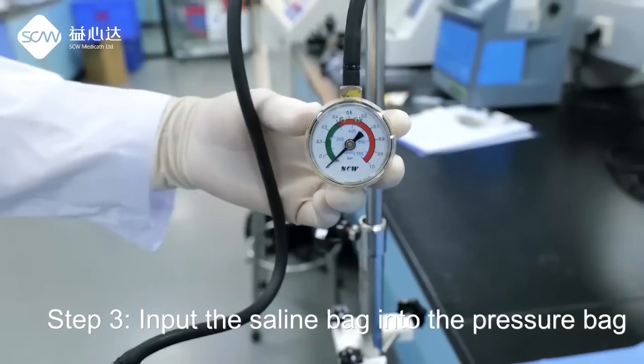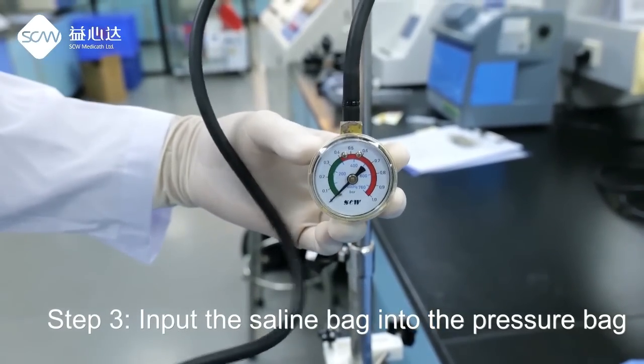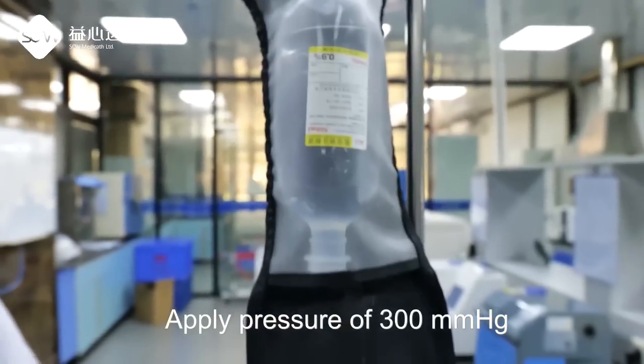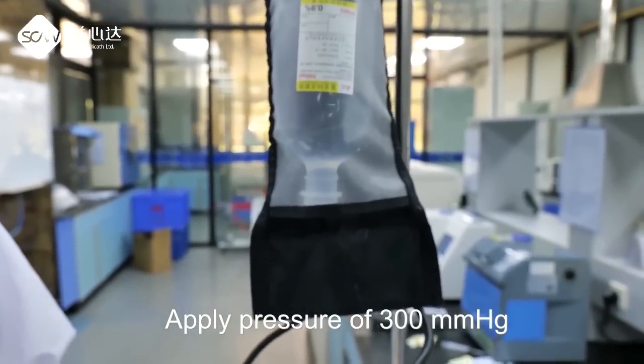Step 3: Input the sealing bag into the pressure bag. Apply pressure of 300 mmHg.